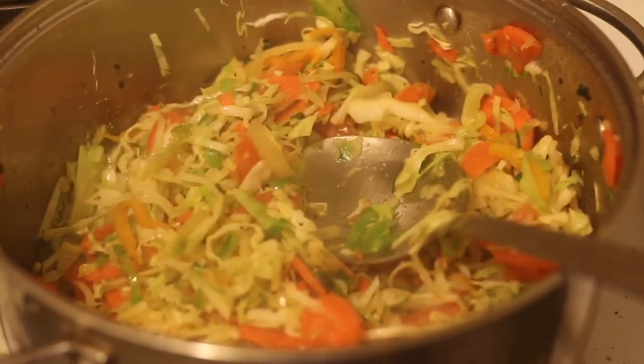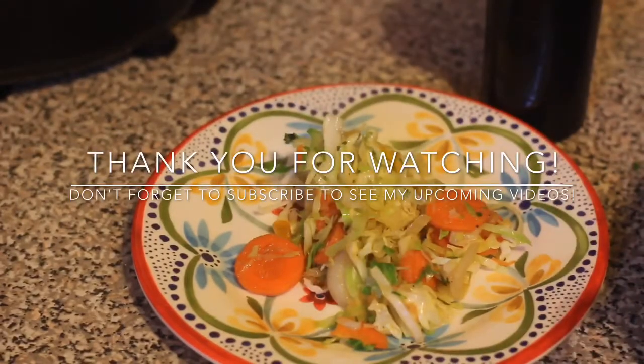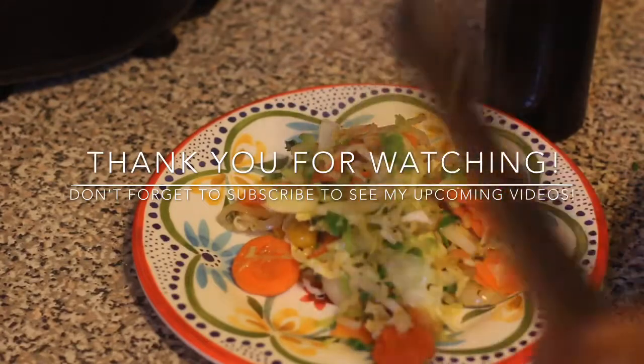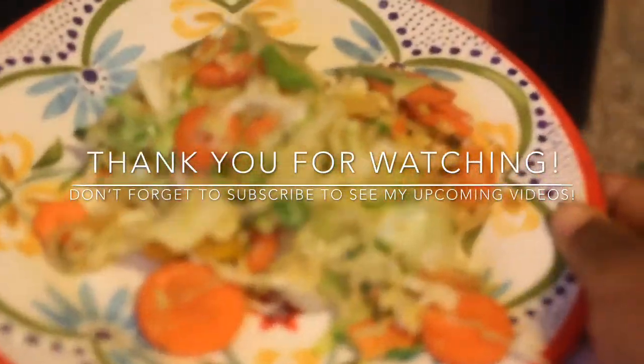That's it for this recipe, guys. This is a great side dish to pair with your meals. I like to pair this with some stew chicken and rice and peas, or oxtails, or rice and peas, or whatever you'd like to serve it with.